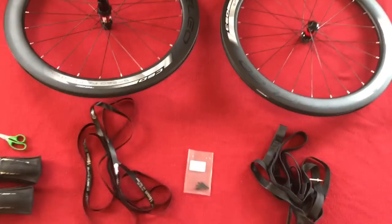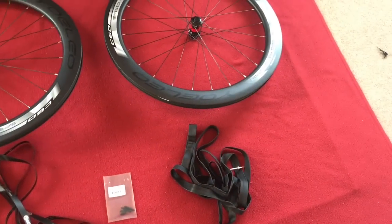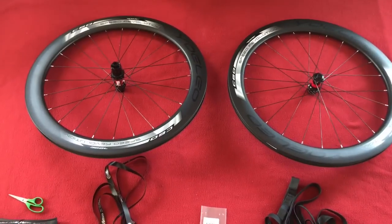Hi everyone, welcome to Chorus House. Today we're putting tyres on our rims.